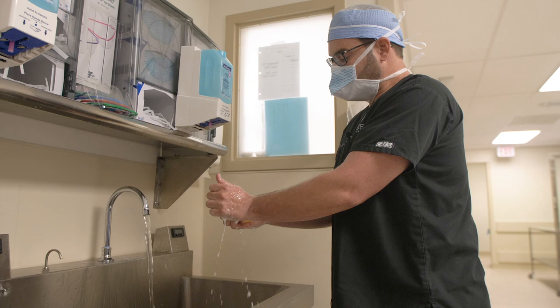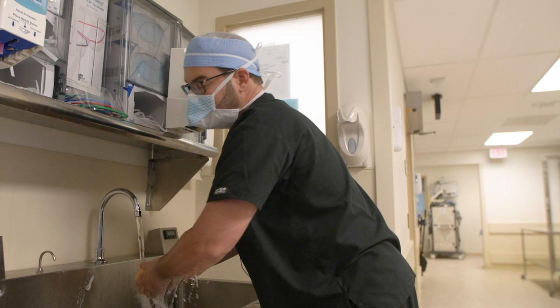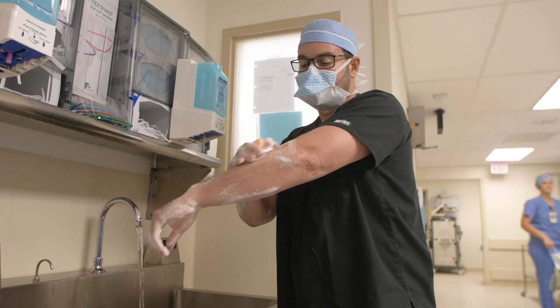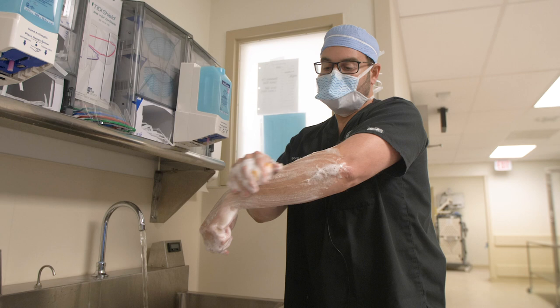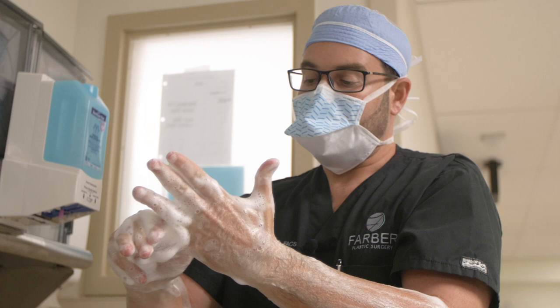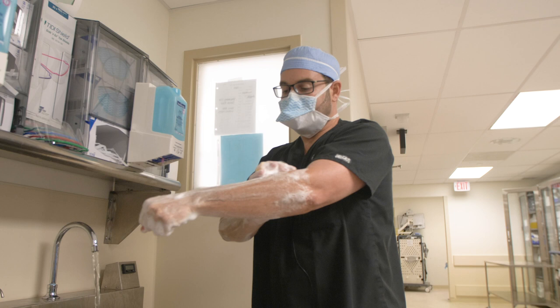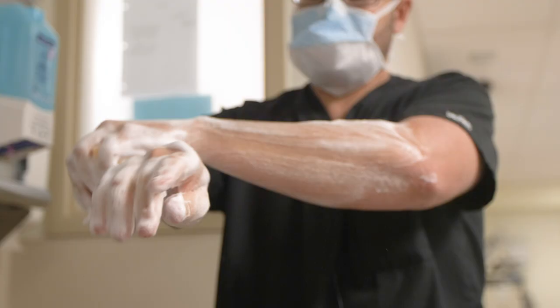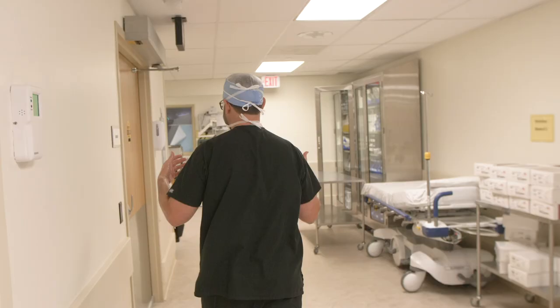We're about to start our operation. Alexa's really excited and we're really excited for her because she works really hard, she diets, she exercises, and she feels like her body is not in proportion — her top half doesn't match the bottom half. She really wants improvement when she wears clothing, bathing suits, and tighter clothes, so we're really happy for her. This is where we scrub, and this is my time to get zen and focused — I really like this time to think about the case and get ready for surgery.